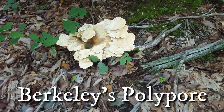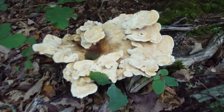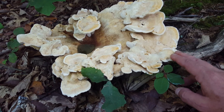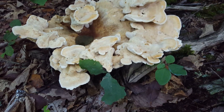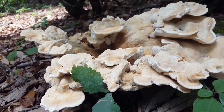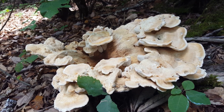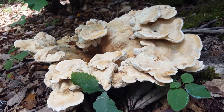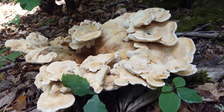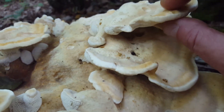Okay, there it is — look at this guy. Very cool mushroom. It is an edible mushroom, which is awesome. However, they're not choice by any stretch of the imagination. This mushroom can be quite bitter, so as far as taste goes, I just don't fool with them that much. I've heard of people who do and actually like it, but I'm just not a fan.